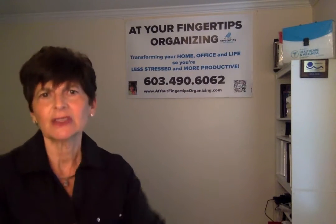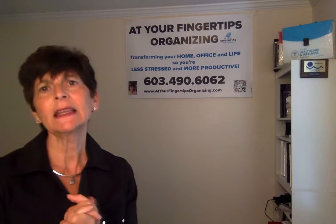The A stands for acceptable, so you want to make sure that your goal is feasible in terms of the resources available to you. The R stands for realistic, so you want it to be a realistic goal that you can really achieve. And last but not least, the T stands for time-bound, which means to give yourself a deadline.